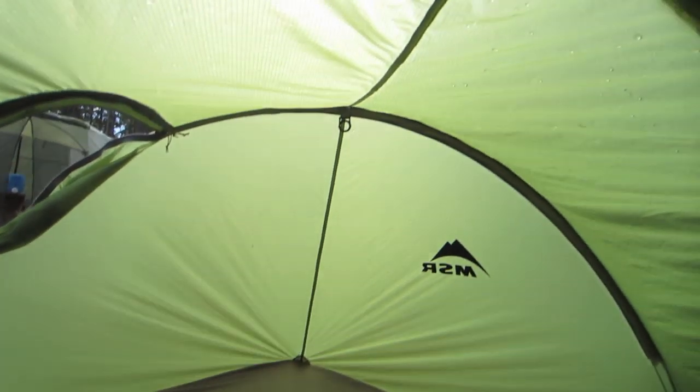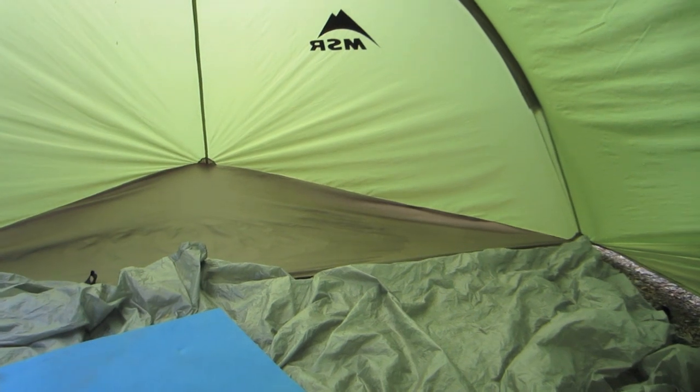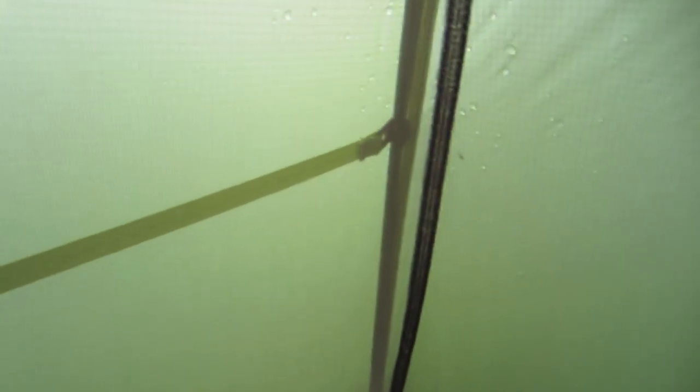I've got the gear shed on here right now as well. I'm out car camping in Kananaskis country so I thought I may as well bring the gear shed along. Just got it hooked up on the inside here.